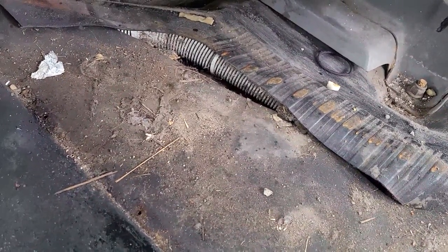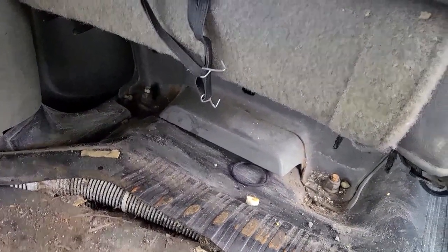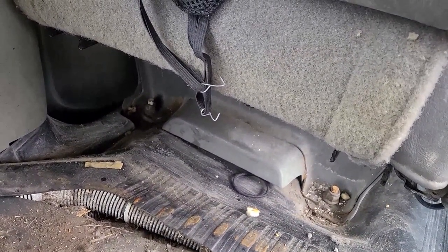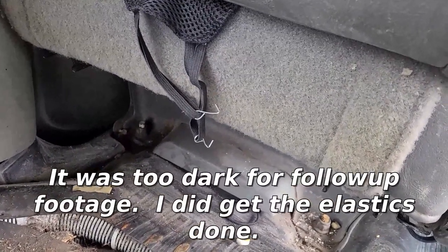A little bit better. So now I'm going to see if I can get underneath the seat and hook all this back up again. I found my needle nose pliers, so once they're hooked up I'll clamp them closed too, and then it shouldn't come apart again. That's where we are.